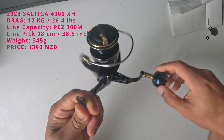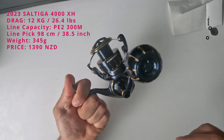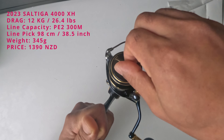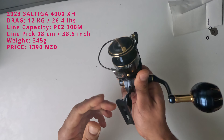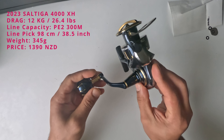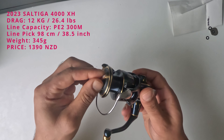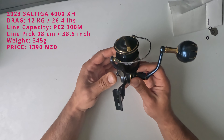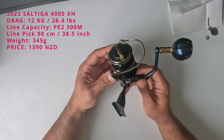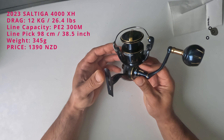Really smooth, feels good. It looks really small but the quality and the build — it looks really solid, really sturdy. This has about 12 kilo of drag and it can take about 300 meters of PE2 line.